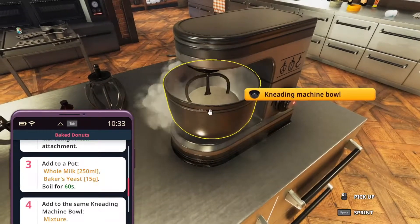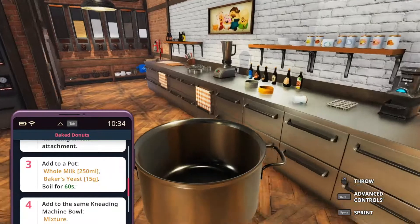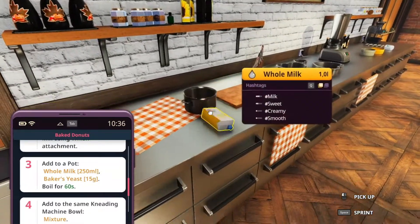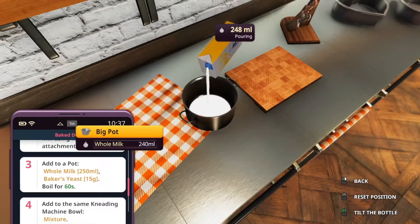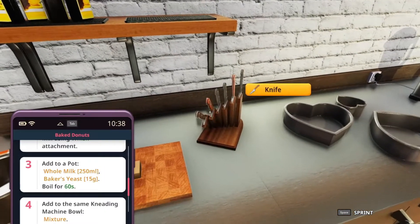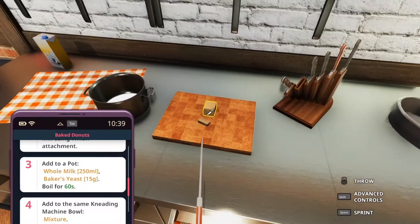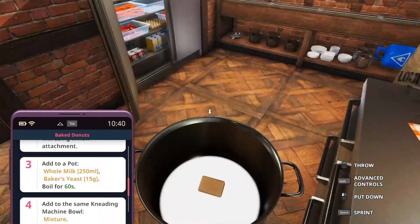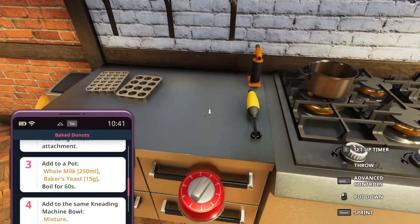For the next step, we have to get a pot and add some whole milk and baker's yeast to it. The milk is in the fridge, the yeast is in the fridge as well. Let's get the milk first — 250 milliliters. I almost did that correctly. I don't ever take measurements too seriously, even though in this game mode it might have to be done exactly. We're trying to get one third of it now. We have to put this on the fire for 60 seconds.